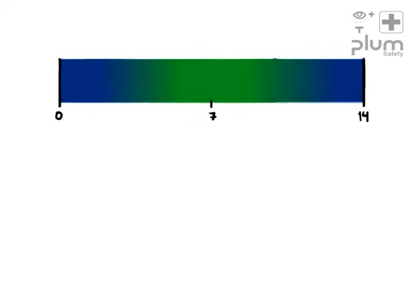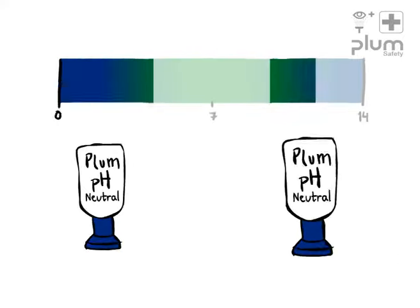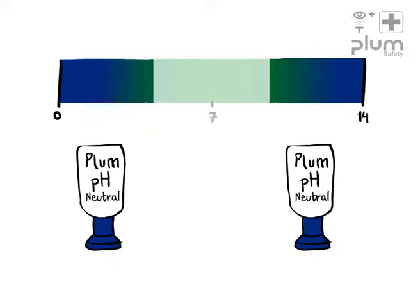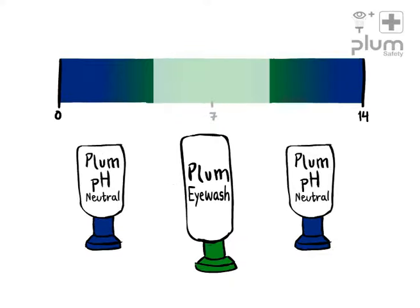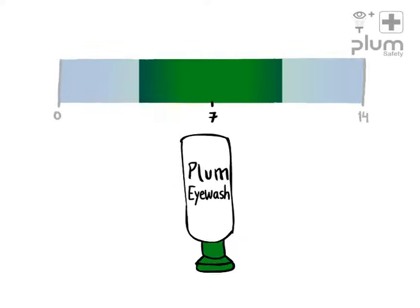Solutions with strong acids or alkali must be rinsed away with Plum pH Neutral Eyewash followed by Plum Eyewash. If the pH value is neutral, use only Plum Eyewash.